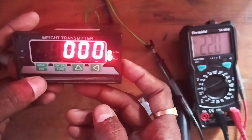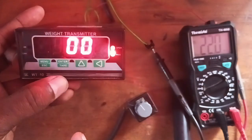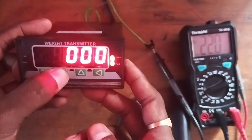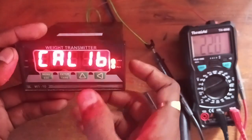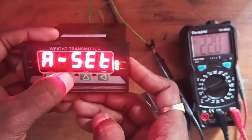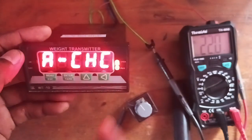Press and hold the menu button for three seconds. The display appears with a passcode entry provision. The default password is 000. Press enter — the display appears with calibration. Calibration was already seen in your previous video. Now select analog settings and press OK. The first point is analog checking.